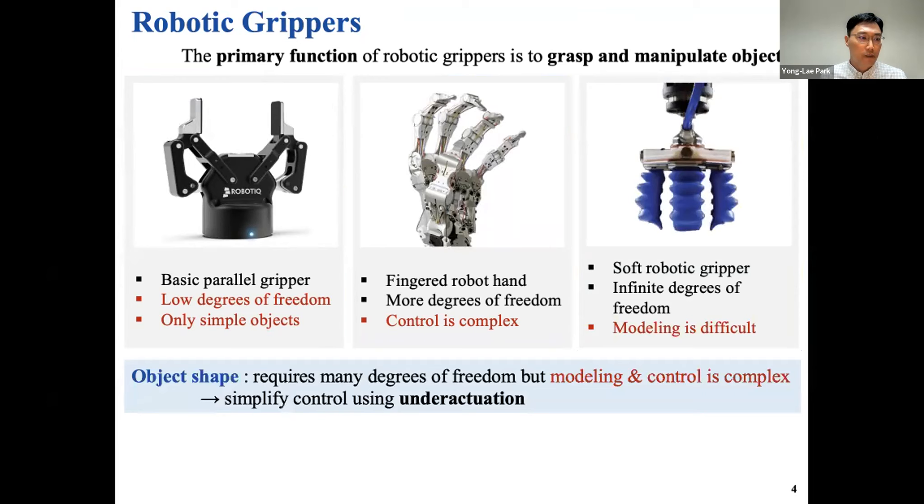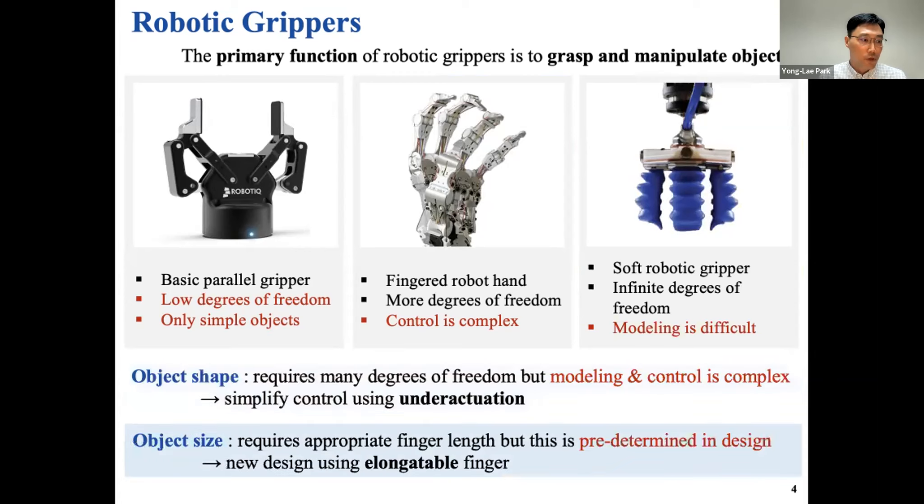If you have different object shapes, you need many degrees of freedom to conform to those objects. But if we simplify the system, we can use under-actuation. If you have different sizes of objects, you need a longer finger length. Having both of these functions — conforming to different shapes and handling different sizes — is not easy. We thought about how to handle this kind of problem: grasping different shapes and also different sizes of objects.